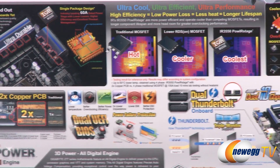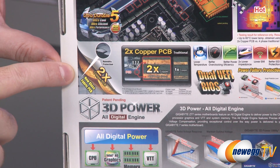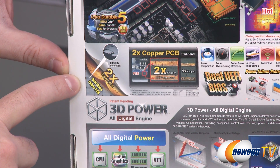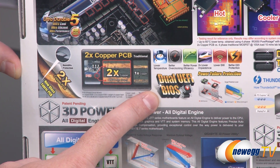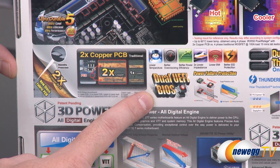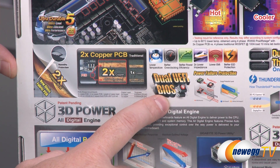This is an Ultra Durable motherboard, so over here on the left you can see twice the copper in the PCB that they like to use. It also has new glass fabric PCB construction. Moving over to the right, we also have dual UEFI BIOS, which means if you're doing BIOS updates, you can switch back and forth between the two — if you're updating your BIOS, you don't have to worry about a power failure because you will have a backup. So a handy feature to have.